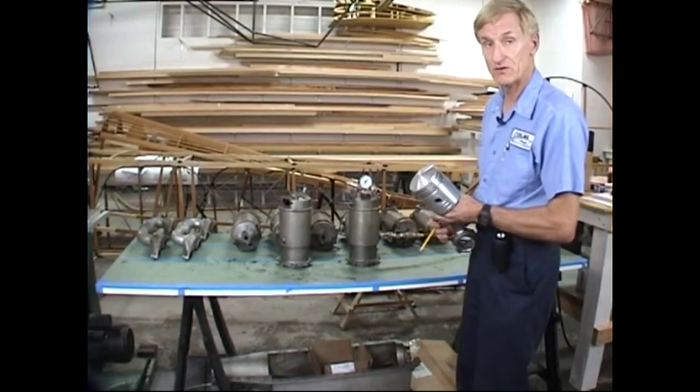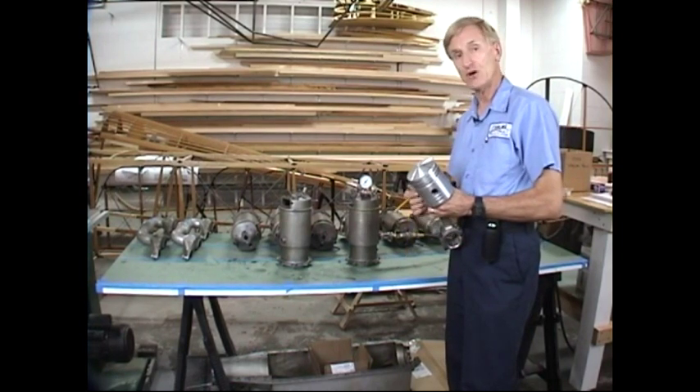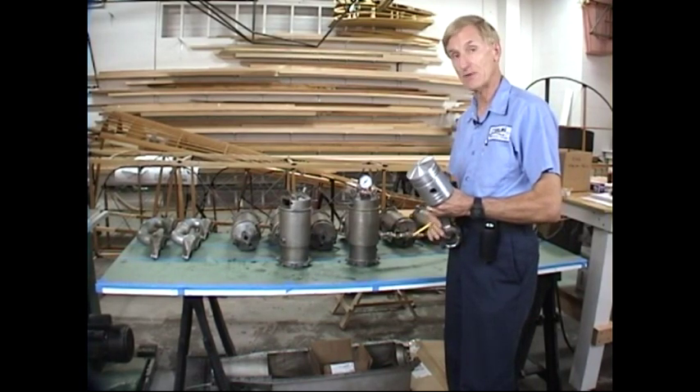Welcome to part two of our Curtiss OX5 engine rebuilding videos. In this video we're going to cover the actual power head of the engine — the parts that make the bang, make the noise, where the power comes from.